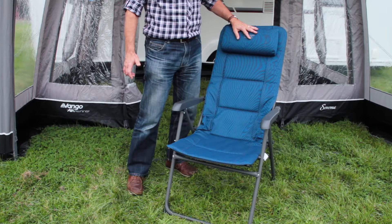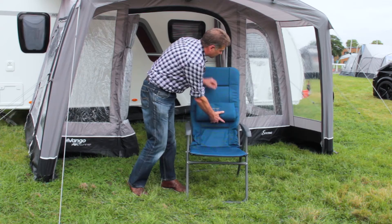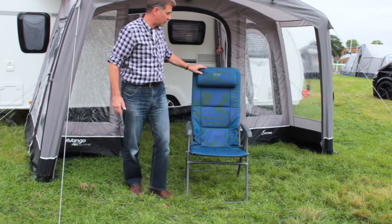You can also see the headrest here, which can be doubled up as a lumbar support and slides up and down on the frame itself.